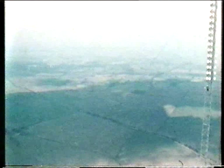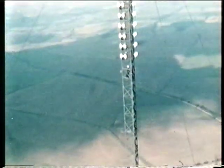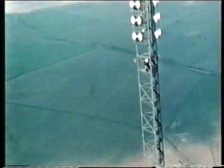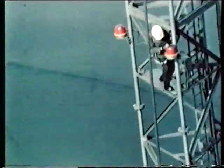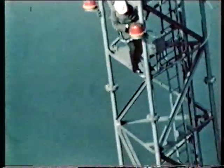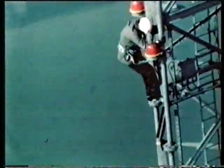I climb these masts to look at the electrical side of the system, changing lamps, looking after the telephones on the masts. Today is rather a nice day, but of course we do have to climb sometimes in rather poor weather. I'm now passing my safety harness onto the mast so I can use both hands. I shan't have to hold onto the structure now when I change the lamp, and here goes.